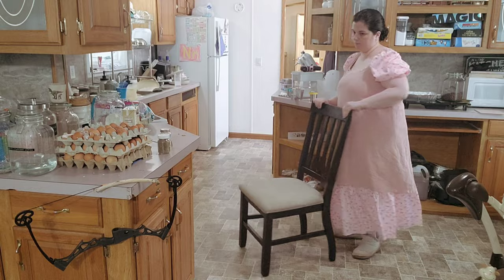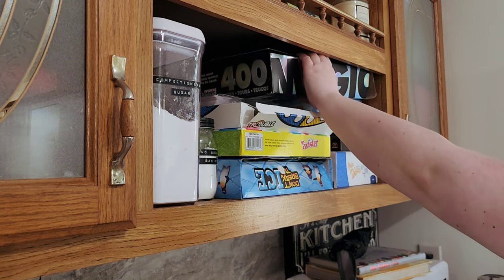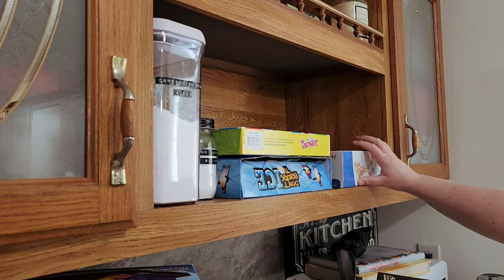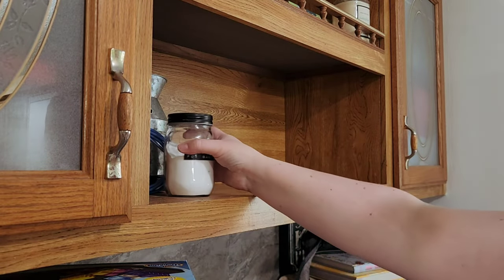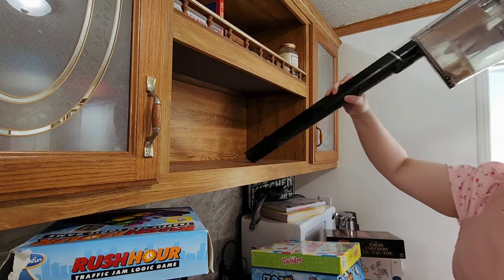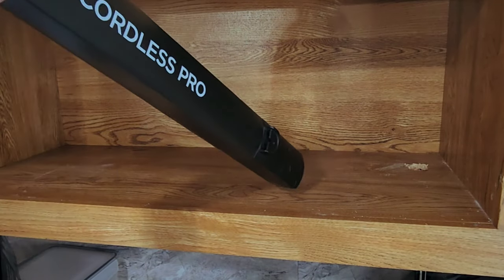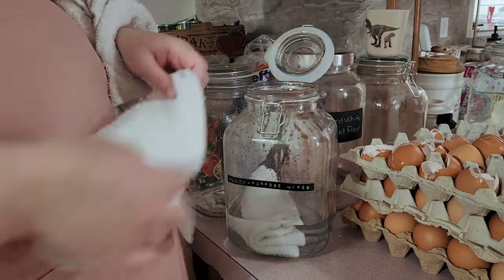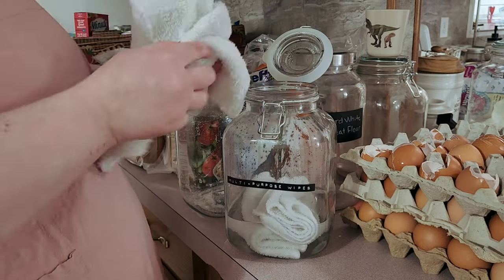I went through here, and the kids seem to always put chairs in the kitchen area from the dining room because they like to climb up on the chairs and help me with things — as I'm cooking, doing dishes, whatever. They like to go up there and help me. So that's why there are always chairs there. I do need to figure out a better system for that, but for now we're just always moving chairs around.